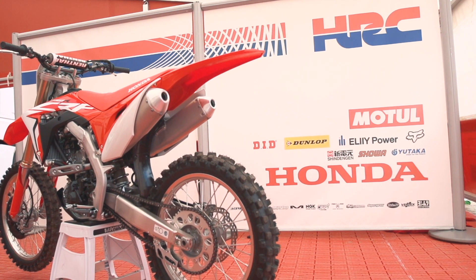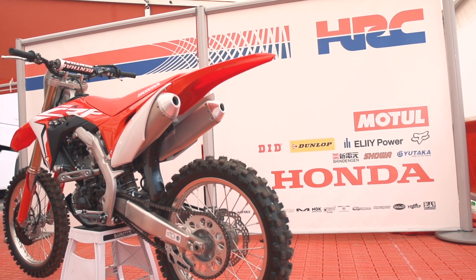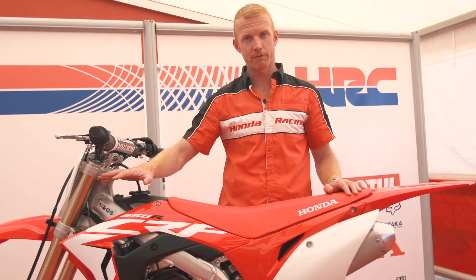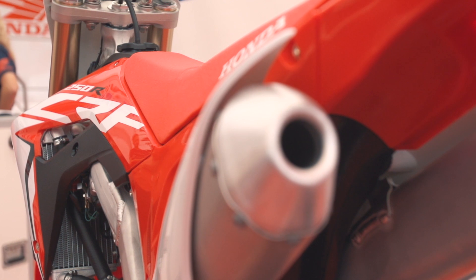So overall, these are the main points that we're looking at: the new frame, a new engine, spring front fork, electric start, and it's twin pipe.